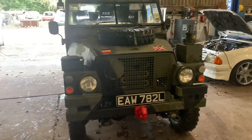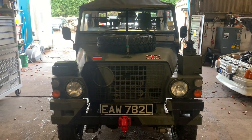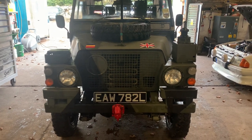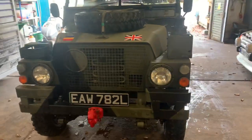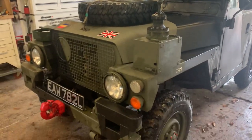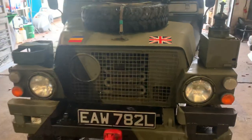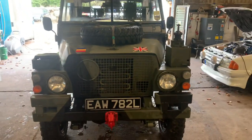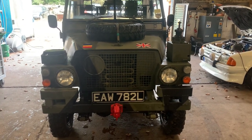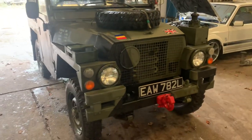Good morning and welcome. This is my 1973 Series 3 lightweight air portable Land Rover and it's up for sale on eBay very shortly, so I'll do a little walk-around video. This vehicle was laid up for many many years — I bought it from a friend that passed away — and I've extensively put parts on it and got it back to the way it should be when it left the army.